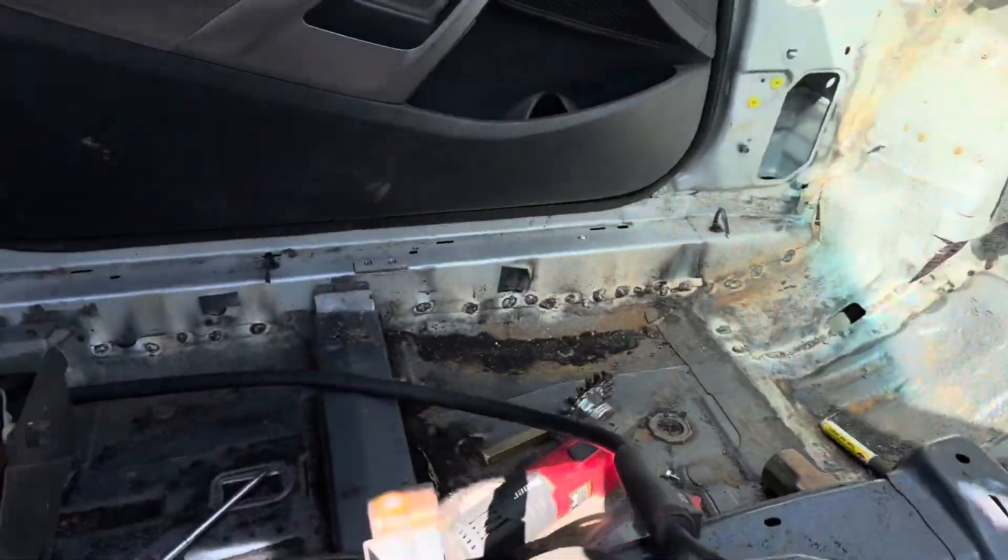I've got the firewall about 70% of the way welded in and I've got the floor welded in except for in the corners — that's where the firewall and the floor meet. Once I get that fit, I'm going to start test fitting the dashboard and the center console and figuring out what I'm going to do for the interior. I need to make sure the pedals and everything are going to work before I put the motor in and can't get to the firewall.